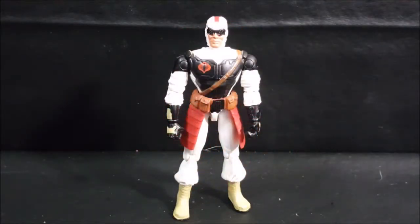Hey guys, welcome back to Comic-Con TV, where all geek culture collides. And if you're new to the channel, don't forget to hit that subscribe button so you don't miss out on future videos.